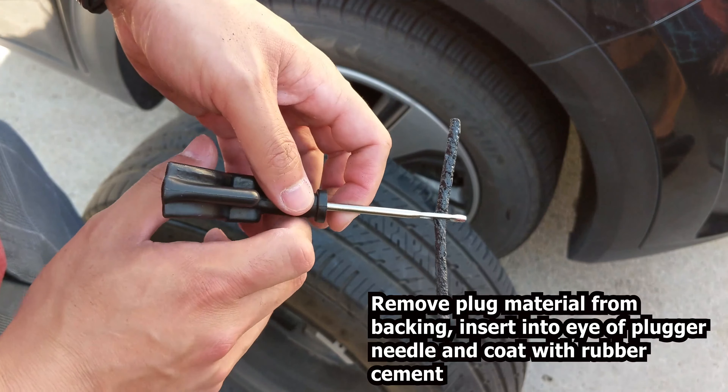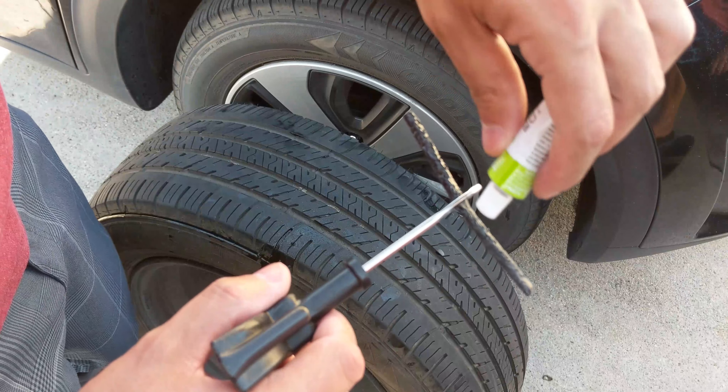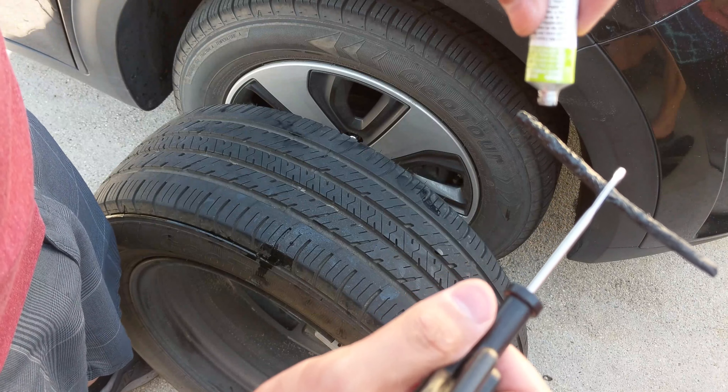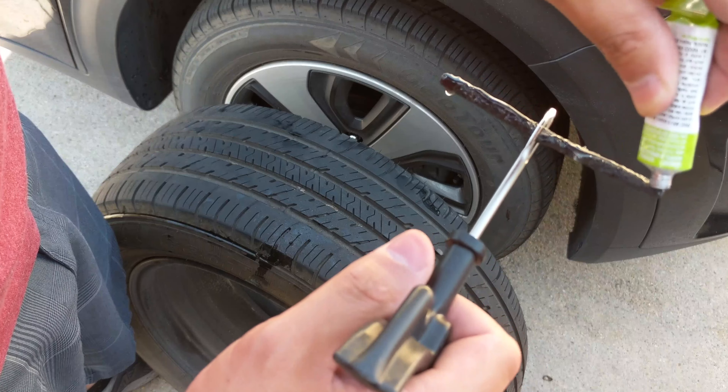After that you're gonna get the rubber cement that came with the kit and apply it to the plug. It's gonna drip a little bit and get a little messy, but that's okay.